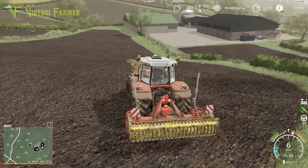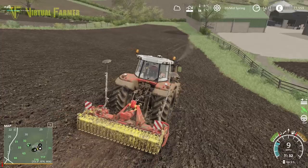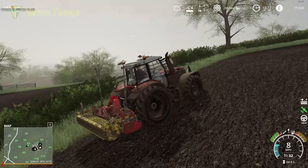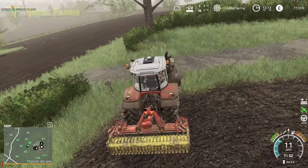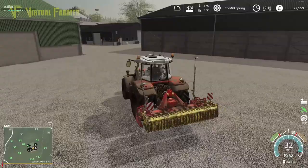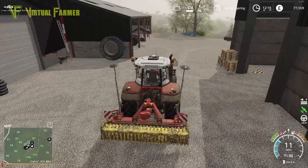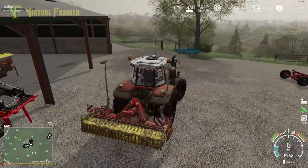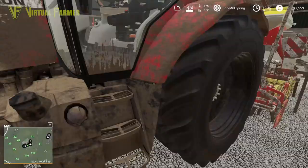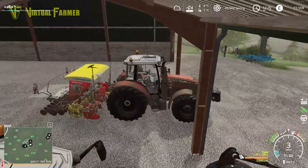This field is now just about finished. We're going to use the 6614 to start the potatoes and see if we can get this field done up here. We'll turn off the 7615, then hook this up, lift it, and back it off nicely out of the way.